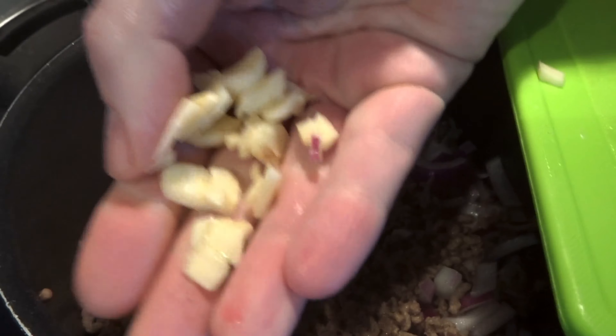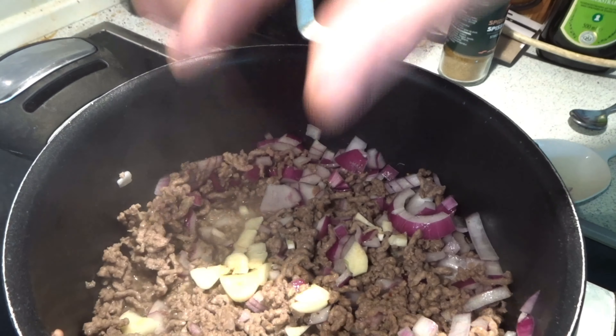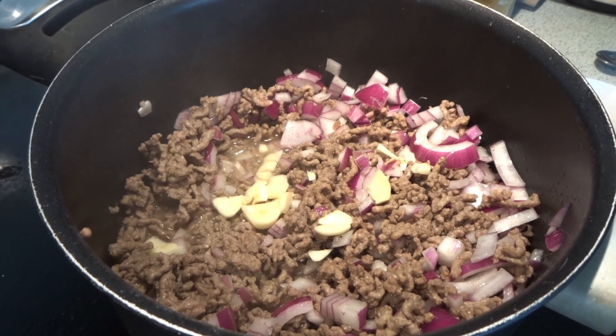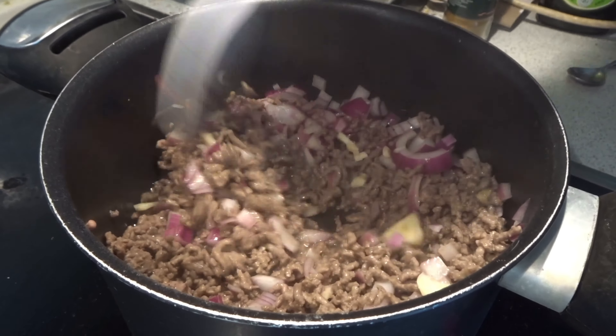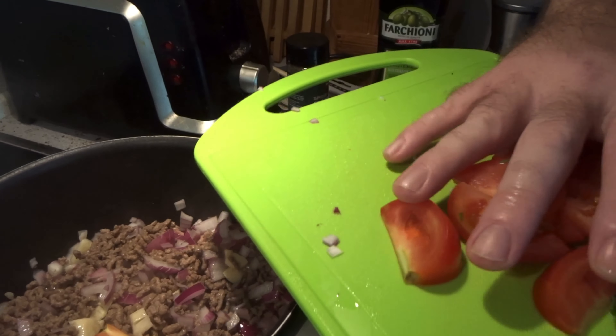Now it's time for the garlic. I cut it in thin slices. Here I put the tomato inside.